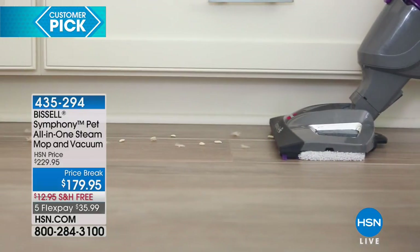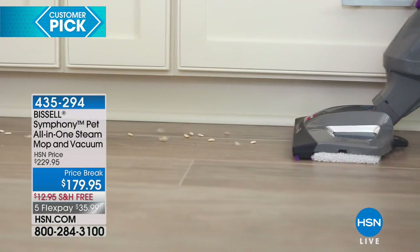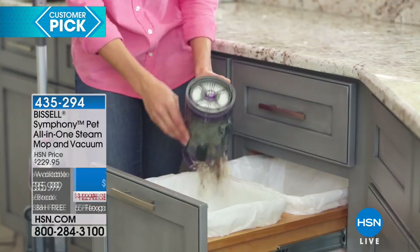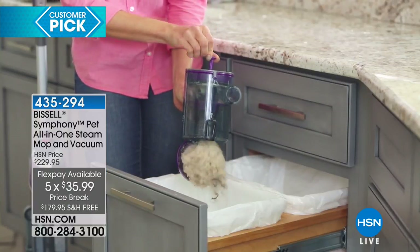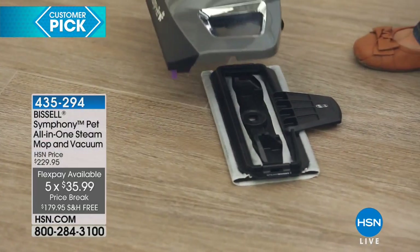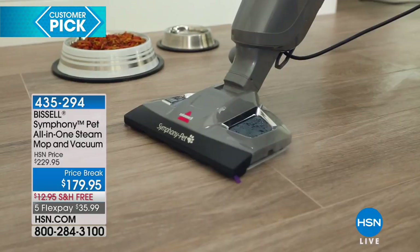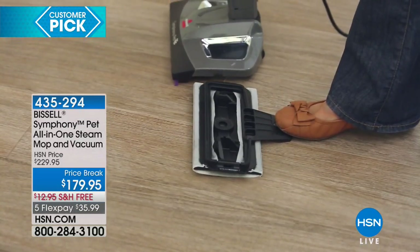With free shipping and handling and the sale price today, you're saving over 60 bucks. All you're spending is $36 to get it home and try it risk-free for 30 days — no-questions-asked money-back guarantee. Vacuum and steam at the same time. Vacuum when you only need to vacuum, steam when you only need to steam. But there's always a dry and a wet mess, so if you're going to vacuum, why not sanitize at the same time? No extra passes, no extra time, no extra cost.